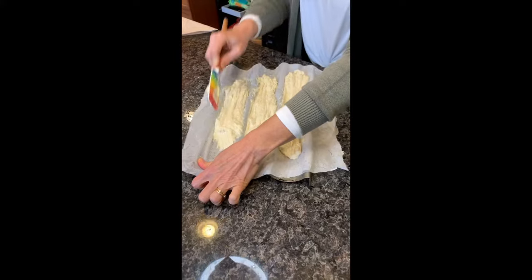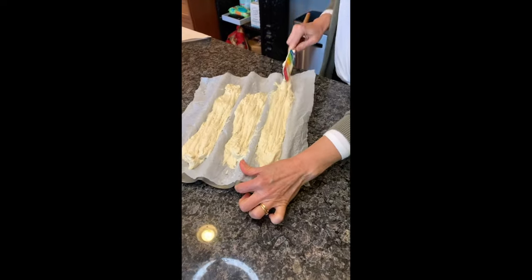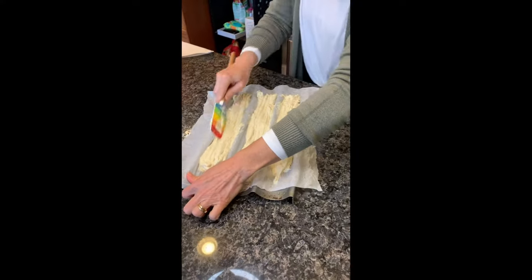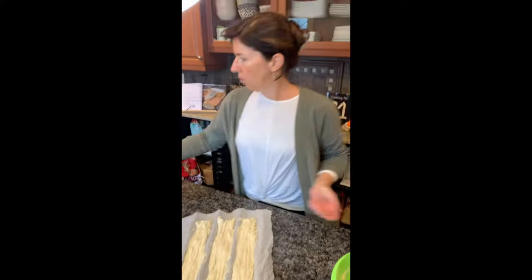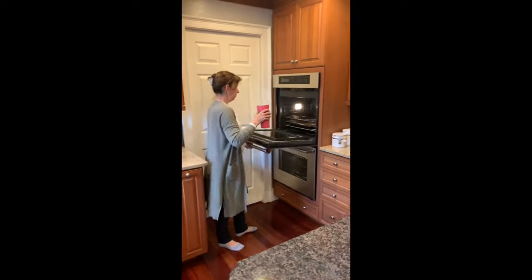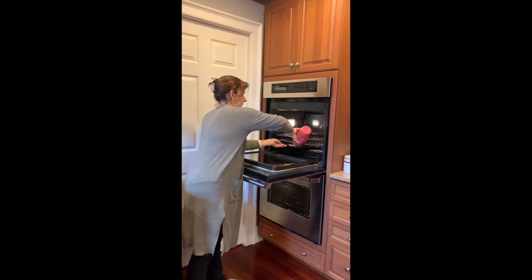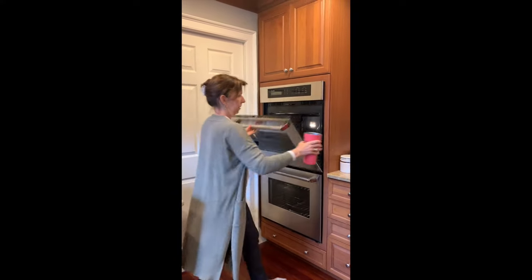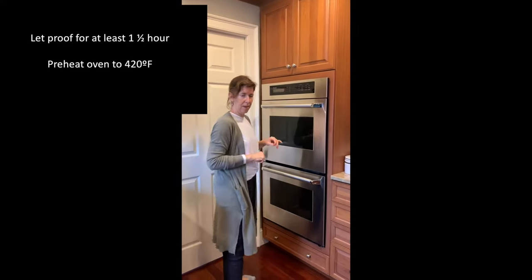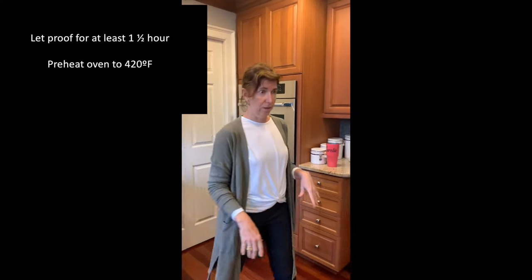And once I'm done, I'm just going to let it rise the time that my oven is going to cook it. So I'm done now. For the oven, I'm going to pour water in a flat tray in the bottom of my oven. And I'm going to preheat my oven to 420 degrees Fahrenheit. In the meantime, my dough is going to rise a little bit, and then it will be ready to go in the oven.